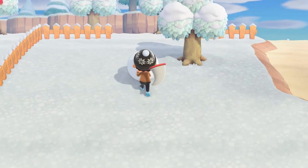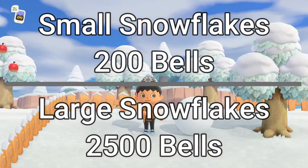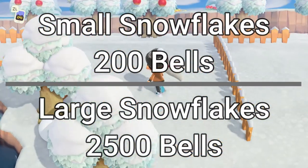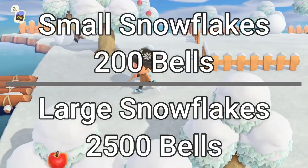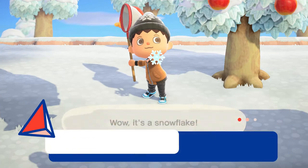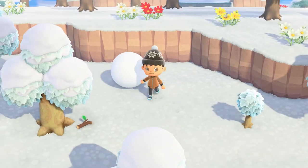During this time, you can also find snowballs to build your very first snowboy. As a side note, you can sell the snowflakes to Nook's Cranny. The smaller snowflakes go for about 200 bells and the larger snowflakes go for about 2,500 bells. So if you're not into building all the DIY recipes, it's still worth building the snowmen for some easy bells. It's kind of random exactly when and where the snowflakes will fall on your island, so always be on the lookout during the winter snow season.